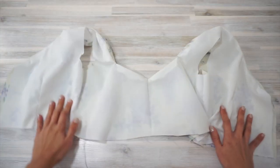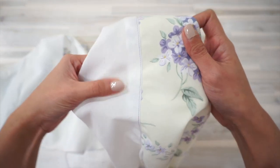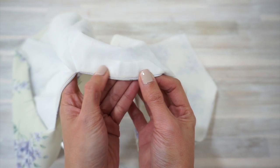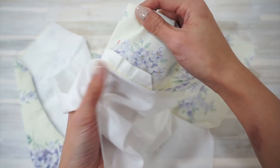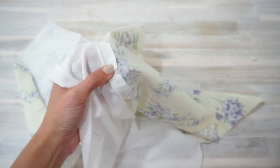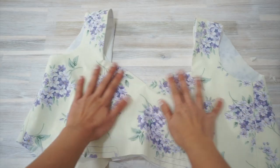Next, turn the bodice right sides out and understitch the lining. Give the neckline a good press with the fabric pieces wrong sides together so it looks nice and neat. If you can feel some puckering in the seam allowance along the neckline after pressing, turn the bodice wrong sides out and trim the seam allowance. The goal is to make sure this cute sweetheart neckline sits really nice and flat on our chest.